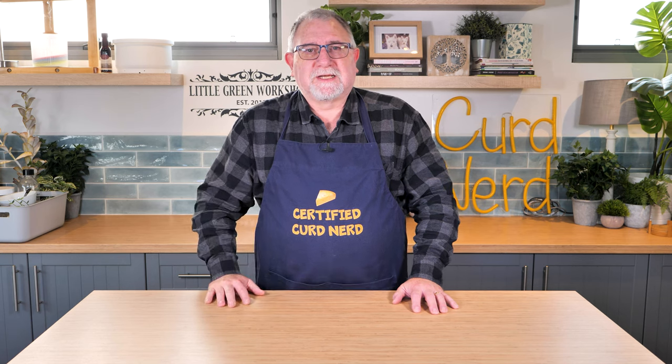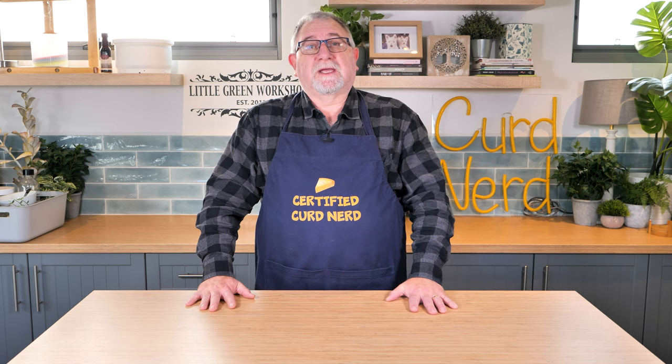G'day Curd Nerds. No, it's not Déjà Vu. I've had to re-release this Fundy Fog video because the audio was out of sync — my mouth was moving and there was no sound coming out, or it was about three seconds later. Anyway, you may have enjoyed the first one. However, me being a slight perfectionist when it comes to videos and making sure people understand the cheesemaking process, I thought I'd re-release this one and add this little bit at the start. Welcome to the Fundy Fog video.